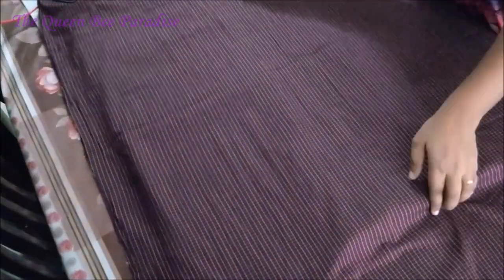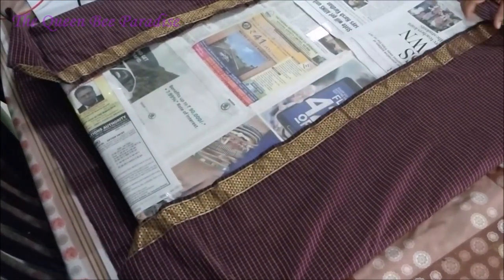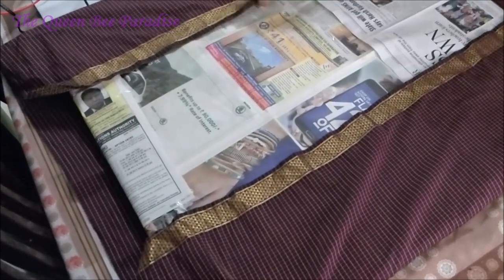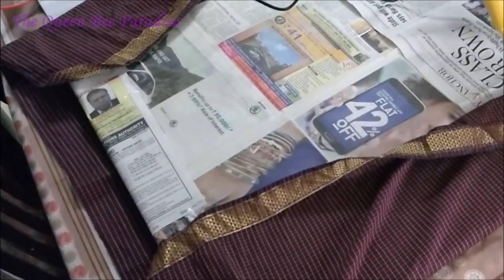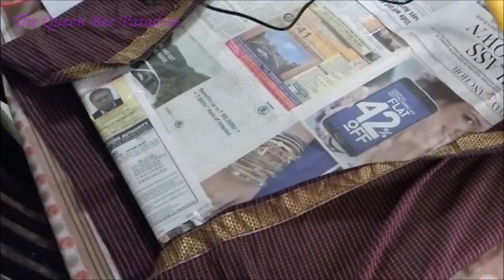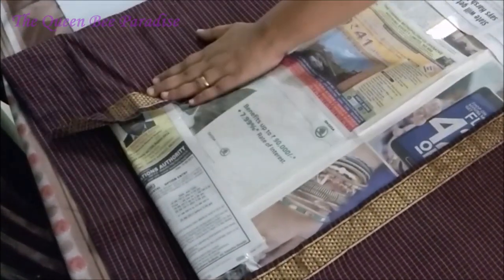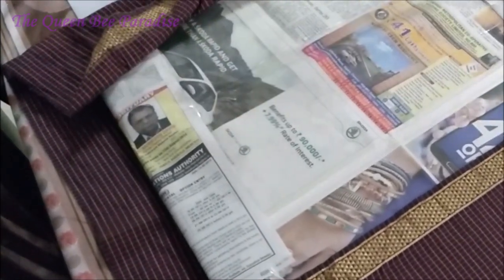Now use a fabric of your choice to cover the board. We can use an old dupatta, a piece cut from an old bedspread, or any other cotton fabric. Make sure to iron the fabric and remove creases before wrapping. I have used a hot glue gun to wrap the board with fabric. Alternatively, you can use all-fix glue to do the same. I have provided the link for the glue gun and other materials in the description box for your convenience.